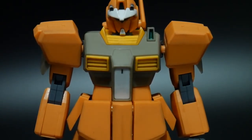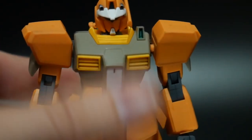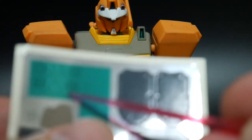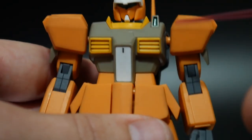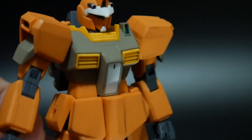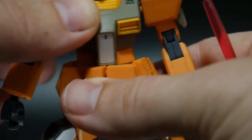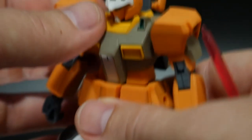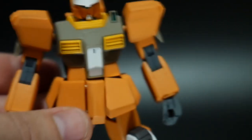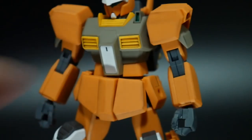Taking a look at the body: the only sticker used outside the neck is number four on the sticker sheet — a green sensor right here on the chest. That's pretty easily just painted green. For waist mobility, it goes side to side; if you want an ab crunch you pull it out just a little and bend it slightly forward, but overall that joint isn't great.